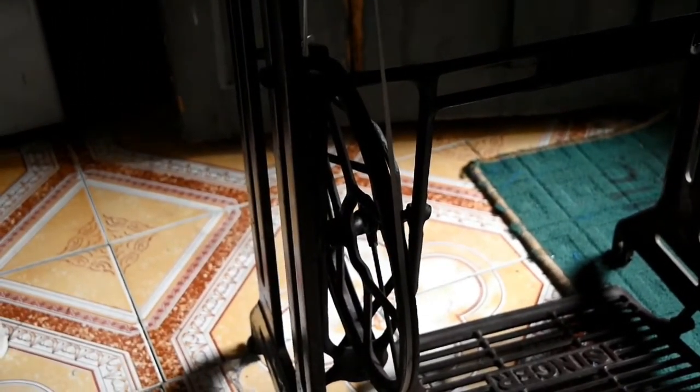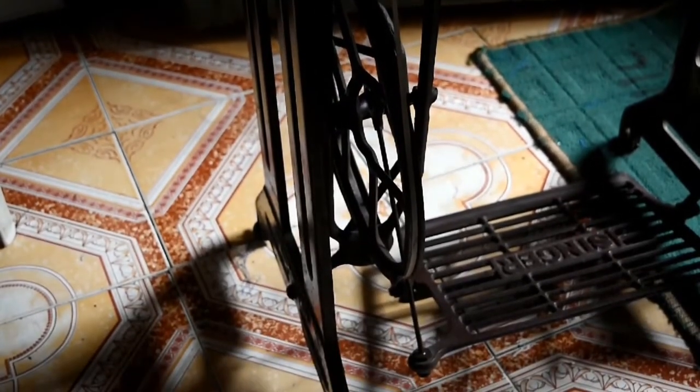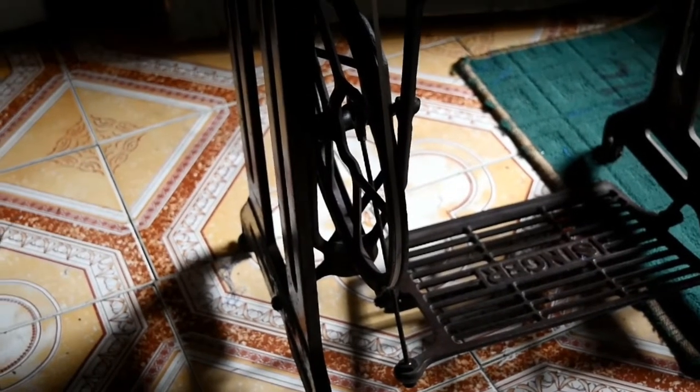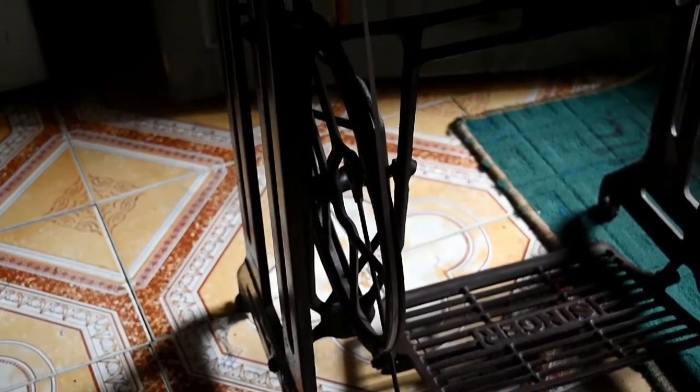You can see the cup shape in there. This is the treadle, which works with the feet. The feet guide the treadle, and this is actually connected to the balance wheel with the aid of a cord.